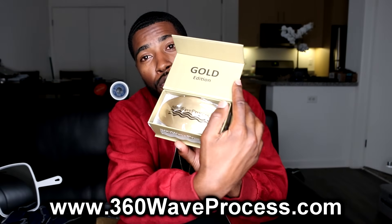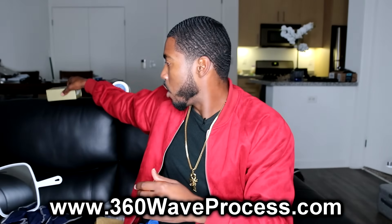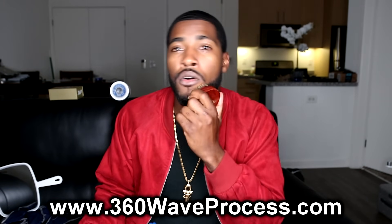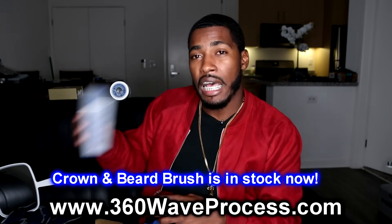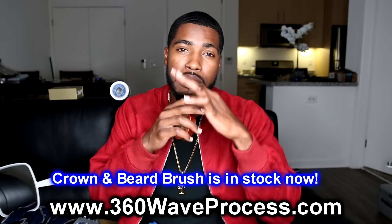That's the end of the video — I hope these tips help a lot of you because I know some of you have the same problems. Hit that like button and subscribe if you haven't yet. I got a lineup video coming soon because that video about how to cut your hair is almost at 1,500 likes, and I also have a video on how to line up your facial hair coming soon too. The gold edition brush is available now at 360waveprocess.com — I'll unbox it for y'all right here. We also have the 360 Wave Process crown and beard brush coming out real soon and you can pre-order it now. The blue edition is out of stock but will be back in stock by the beginning of September.